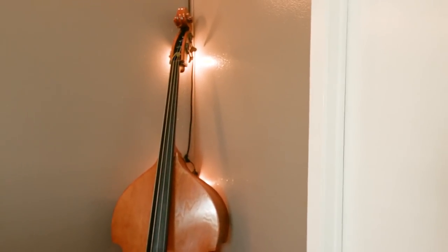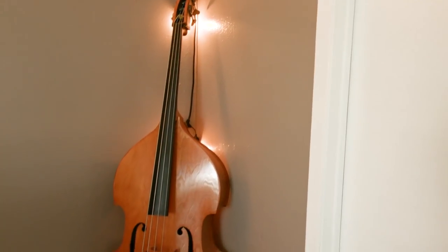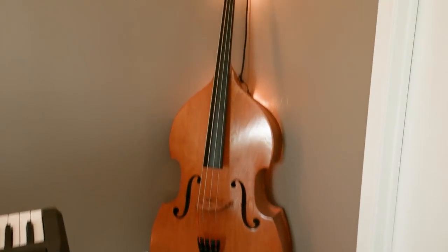My upright bass — I guess technically stole from my dad, but I asked him about it later and he was okay with me taking it. He'll ask for it back whenever he needs it, I guess.